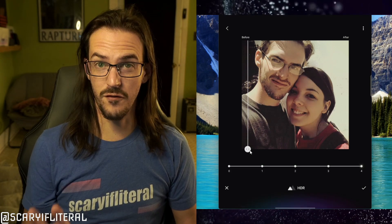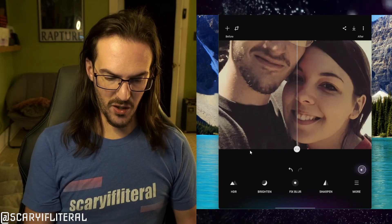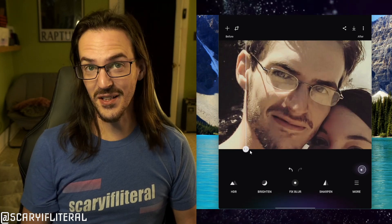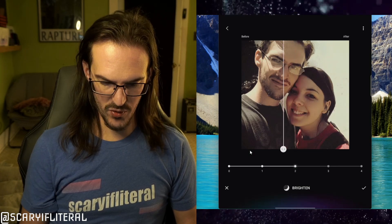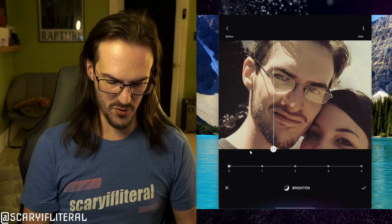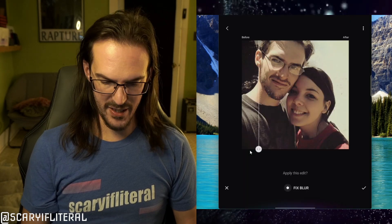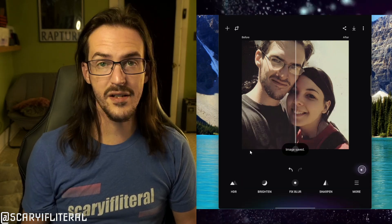Testing the HDR levels one through four — four is way too much, we're going to stick with two. I think that's looking pretty good. Going straight before and after between these two, that's a big improvement. Let's see what brightening does — I don't think this really needs to be brightened, but we'll try it anyway. This is beginning to have an artificial look, and the brightening actually made it look a little bit worse. We're going to get rid of that. The fix blur doesn't make much sense here since nothing is really moving. But overall, we're going to save that one — I think that's an improvement.